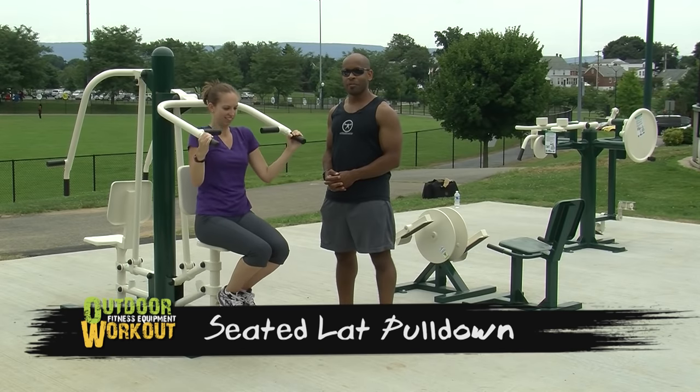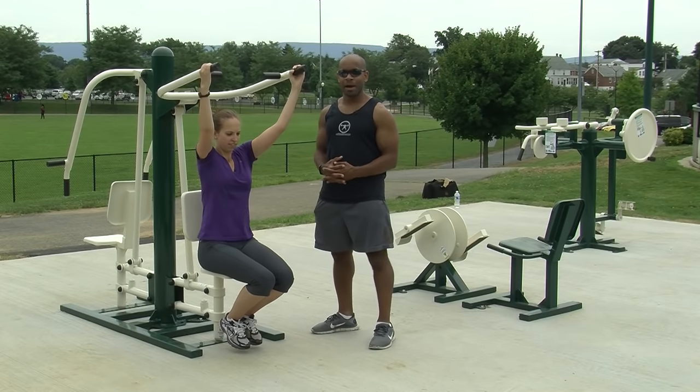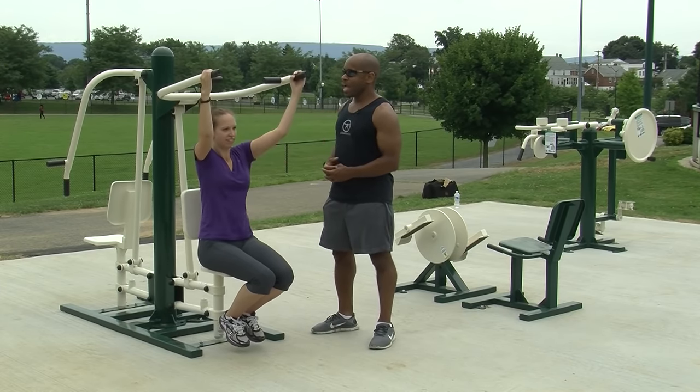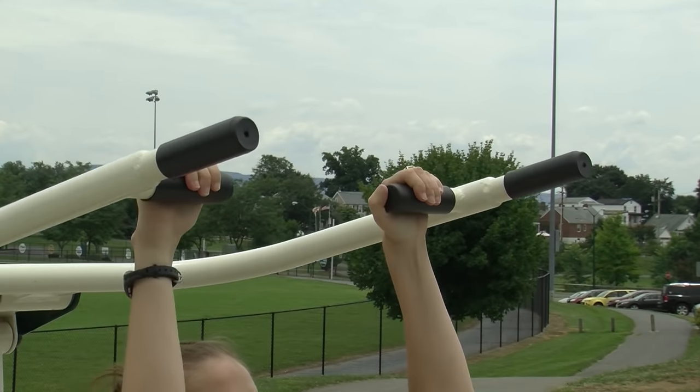The Seated Lat Pull Down is a strength training tool that will train the pulling muscles of the upper body. This machine also has two options for hand positions for different training variations.